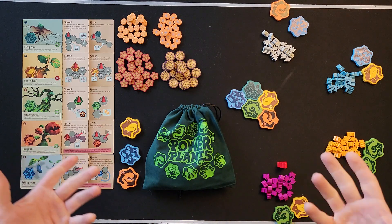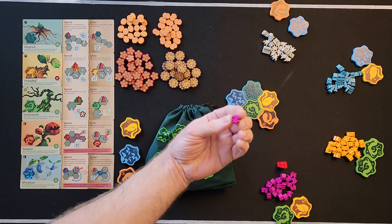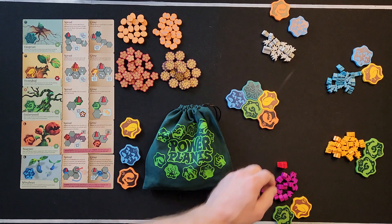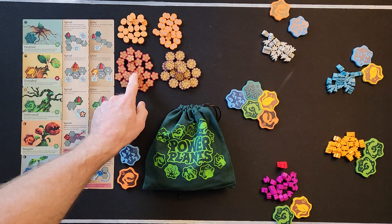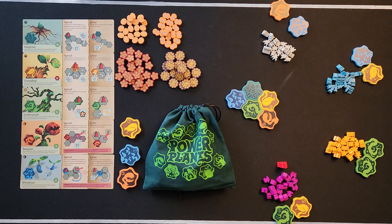A side note: this is the Kickstarter deluxe version, so the sprites are different shapes for each player instead of the same shape, and these are wooden tokens instead of cardboard. Beyond that, the regular standard version should have about the same components.